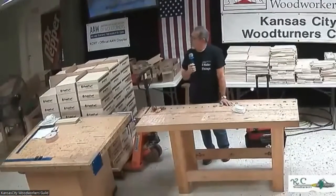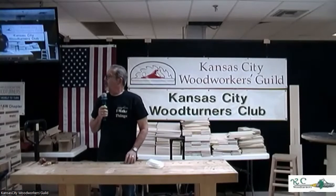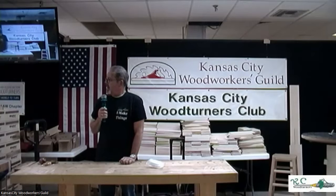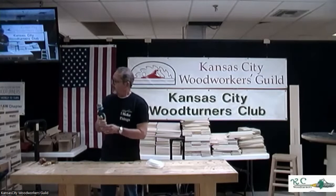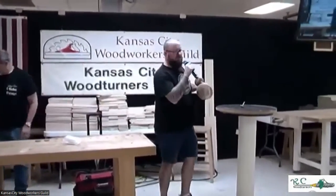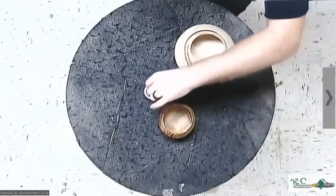This challenge was based on Phil's demonstration of the Calabash-style bowl. The challenge was to turn something where the rim was smaller than the greatest diameter. We'll start with Phil. Thank you to everybody who did the challenge — it's fun to see how people come up with things after you show something.